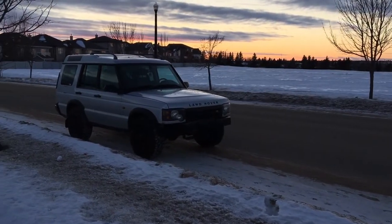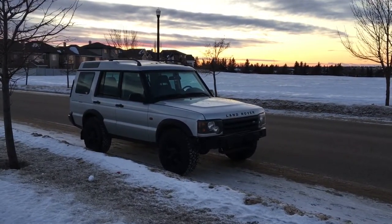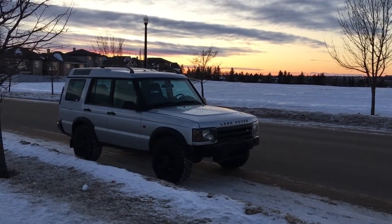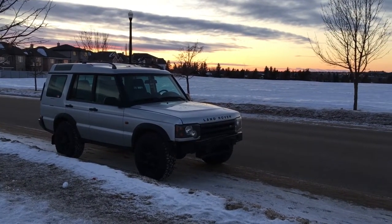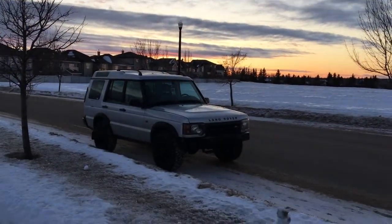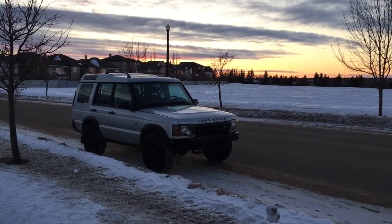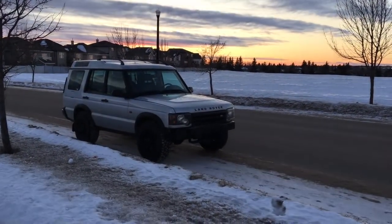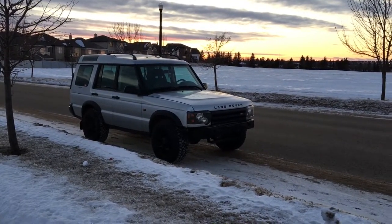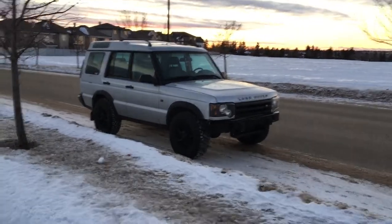One last thing I would recommend — and I know this sounds silly, but I definitely see a lot of pictures like this on Instagram — is clean your car. Do not take pictures of dirty cars. I know some people think it looks cool because it looks rugged, and if you're an off-roader with some mud on it, that's fine. But especially for cars, clean your car. It just looks terrible. Never take pictures of dirty cars.